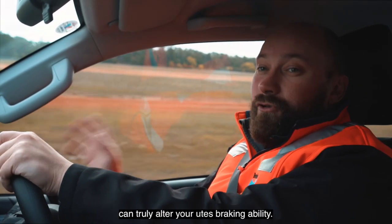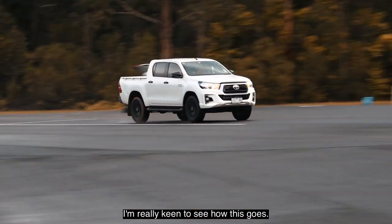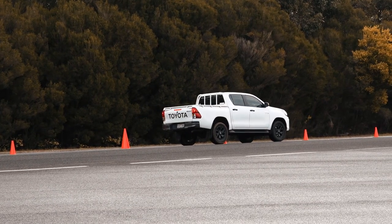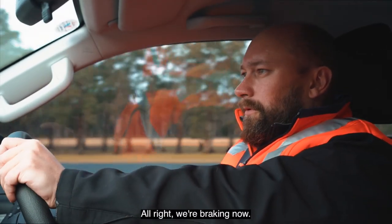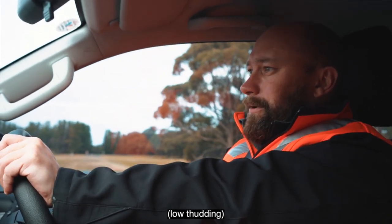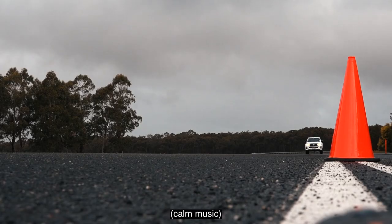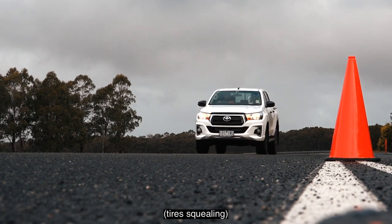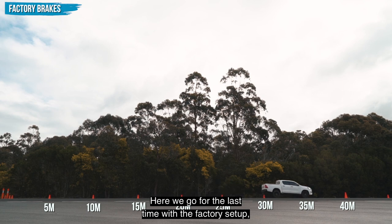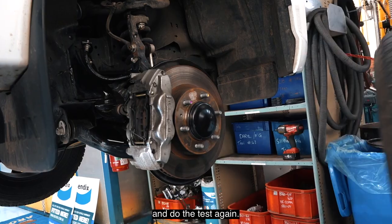Because Toyota is such a strong brand, I'm really keen to see how this goes. Here we're using the factory setup on this testing track. All right, we're braking now. Well, that could have been better — let's try again. Here we go for the last time with the factory setup, and we're done. We have the data for that. Let's get the rotors and pads swapped to Bendix items and do the test again.